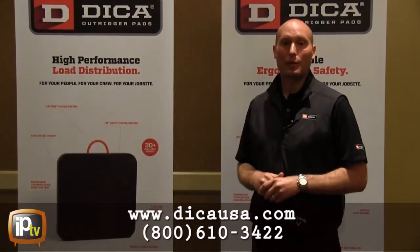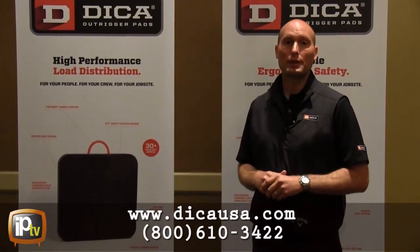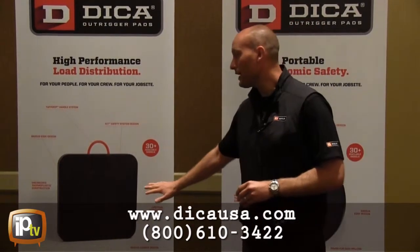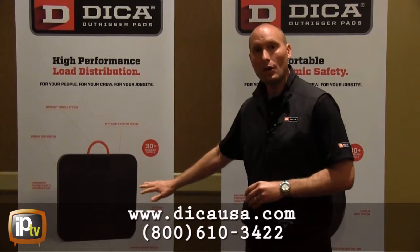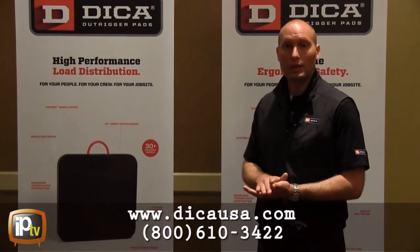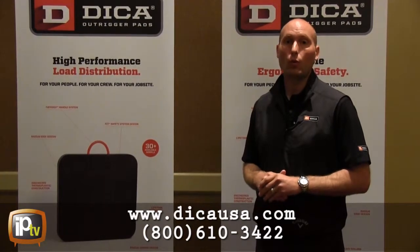Lastly, every Safety Tech Outrigger Pad comes with industrial grade safety texturing. That's really important to eliminate any slipping that can happen from personnel stepping on the Outrigger Pad, or the Outrigger Foot itself slipping due to hydraulic fluid or water.